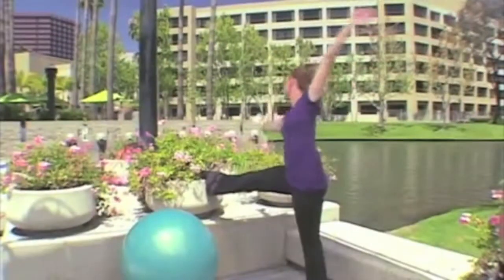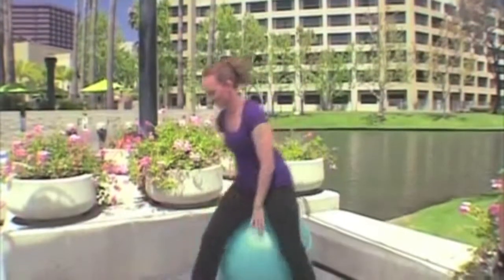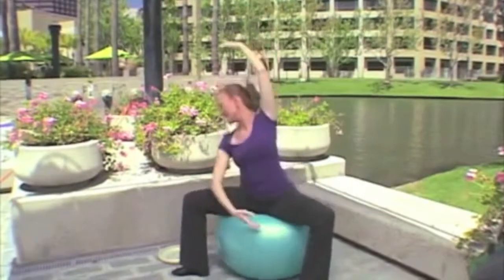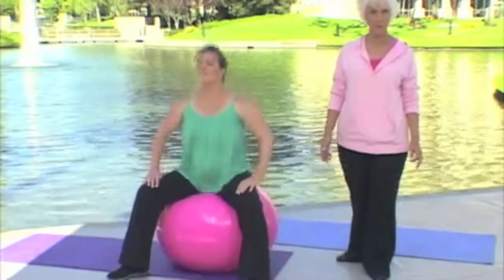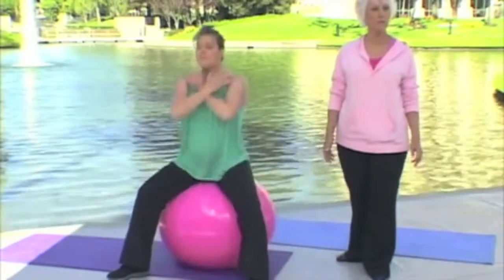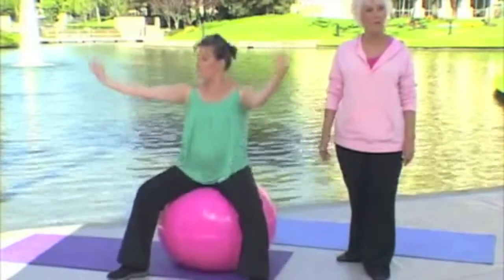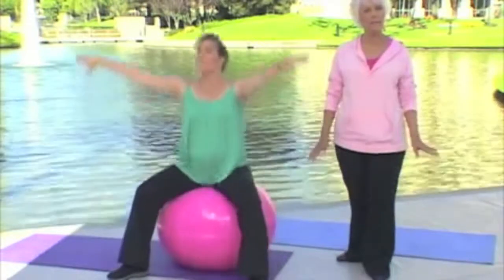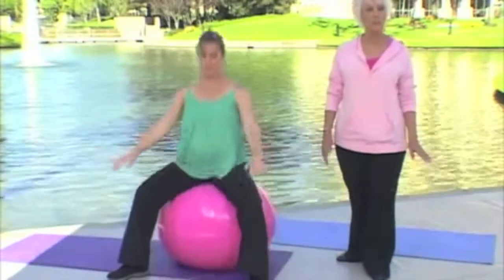Bouncing benefits the whole body from the inside out. If you're a dancer or an athlete, this can be a challenging addition to your workout and serve as a vital cross-training tool to support your normal regimen. Every time you lift your arms over your head while bouncing, you're increasing your lung capacity. Your lymphatic fluids are circulating and aiding in blood flow — you're exercising all the cells of your body just by bouncing.